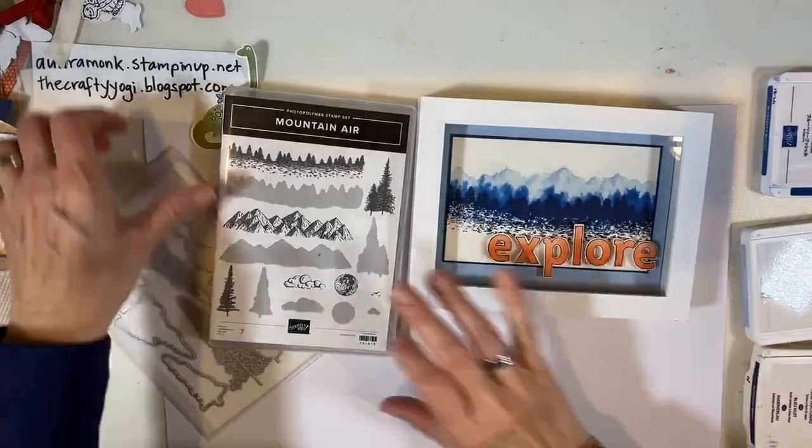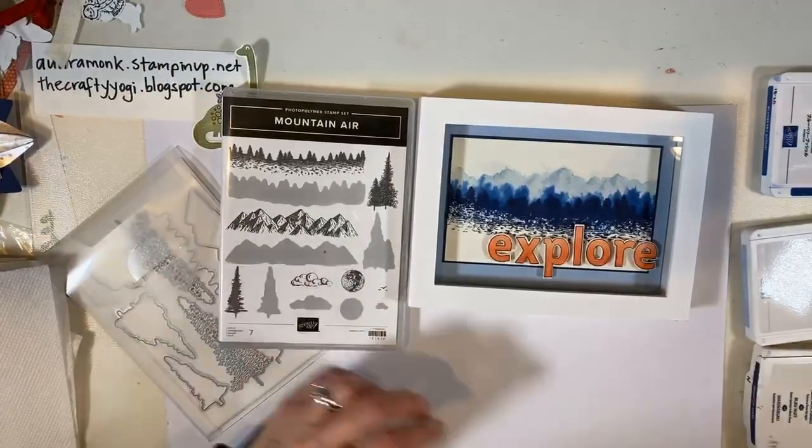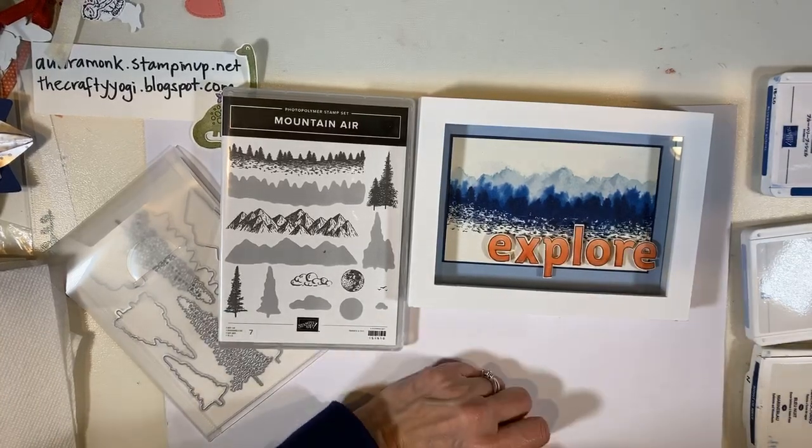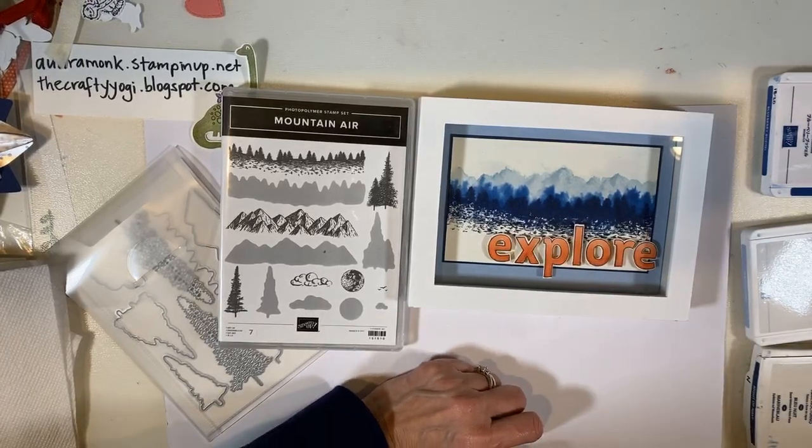Hi, crafty friends. It's Audra Monk, the Crafty Yogi, and welcome to the Crafty Corner. I'm getting my computer started, so if you're here, you can say hi.